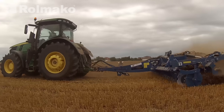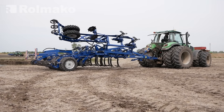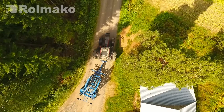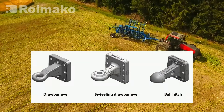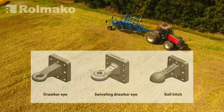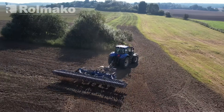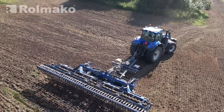It's not only the three-point linkage that matters when working with a tractor. Equally important are different coupling systems, especially for semi-mounted and trailed machines. Semi-mounted machines, which have their own running gear, can be equipped with special hitches, such as a drawbar eye or ball hitch, to ensure safety and stability during operation. Each type of hitch has its own advantages and specific applications depending on the type of machine and working conditions.